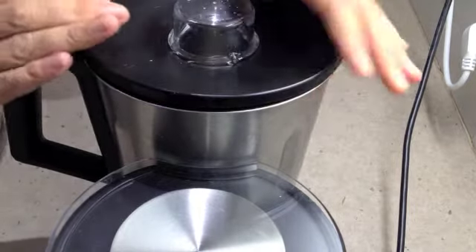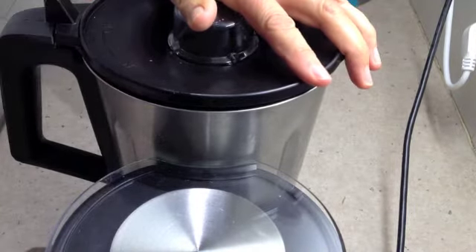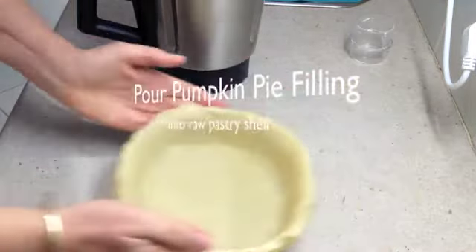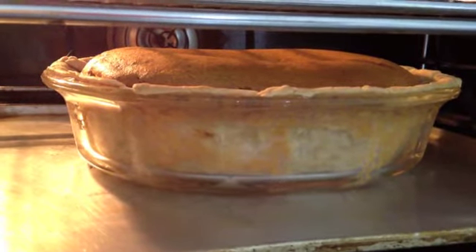Now all we do is set the speed to three for one minute. Pour the pumpkin pie filling into the raw pastry shell. Bake it 170 degrees for 45 minutes.